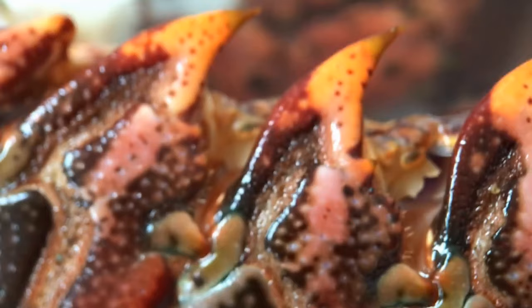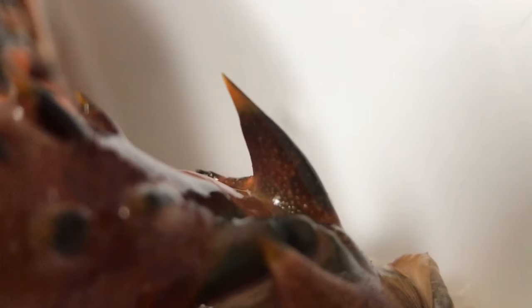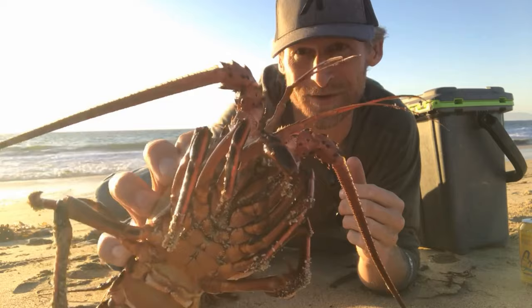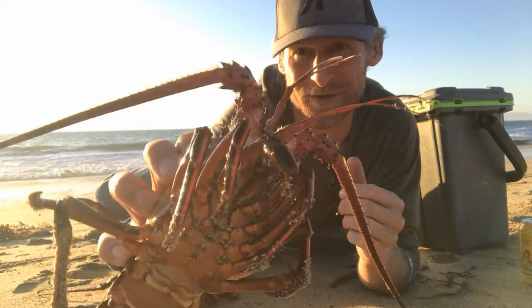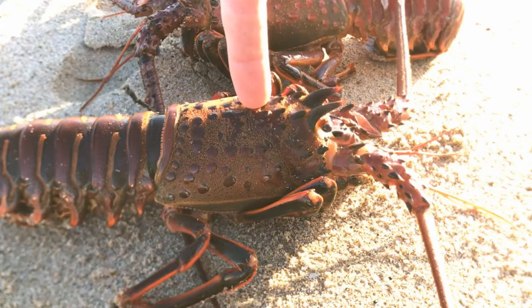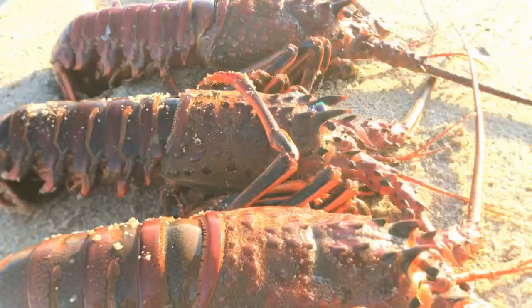You can see why they call them the spiny lobster — they will absolutely jack you up. I want to show you how to dispatch them humanely and quickly, and then how to clean them. We're going to put a knife right through here, moving right through between the horns — that'll kill it pretty quickly. We'll give them a couple of minutes, let them die humanely, and then we'll process them.